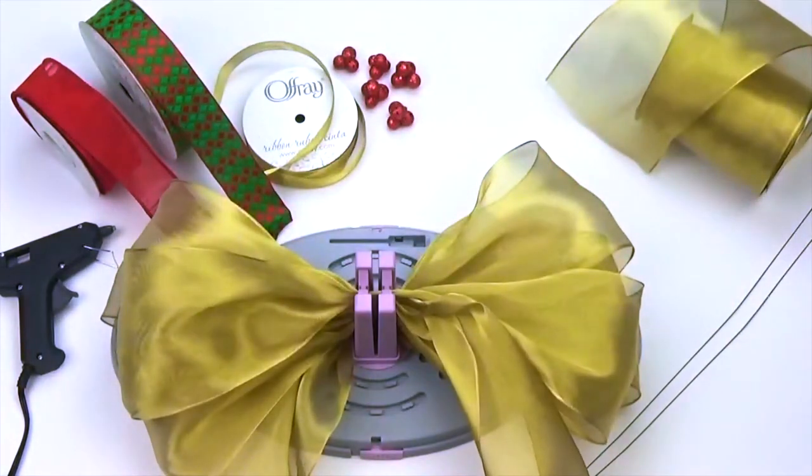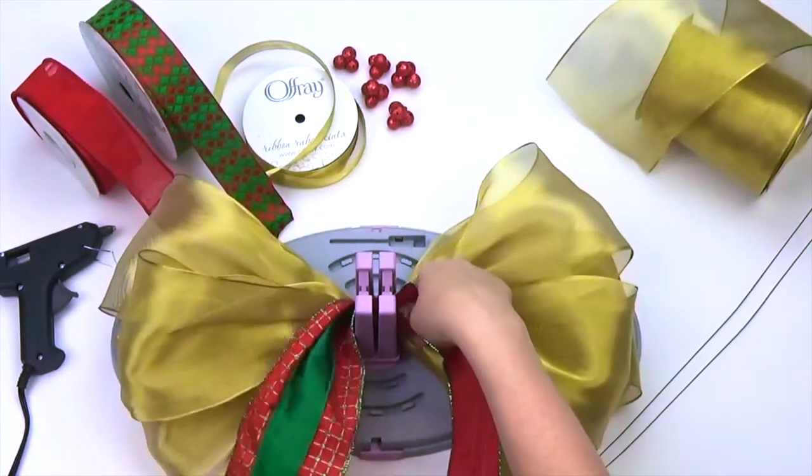Now take your next ribbon selection and repeat the same steps, making six additional loops.